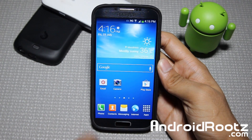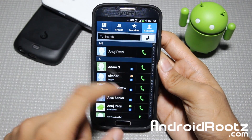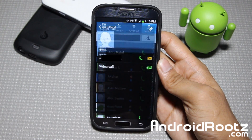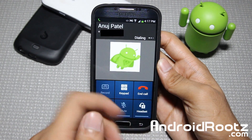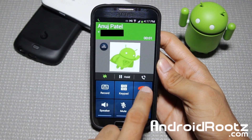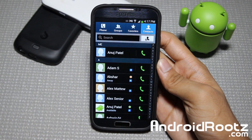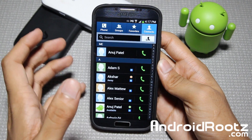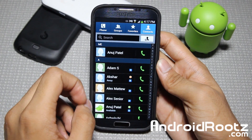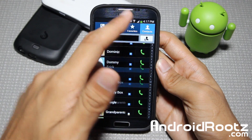First, let's go into Phone and if you go and select Contacts, you actually have a quick way of calling that person. So if I try to call myself, it'll automatically call and it even has my Google Plus logo, which is pretty cool. So you have a nice quick way of actually making a phone call.